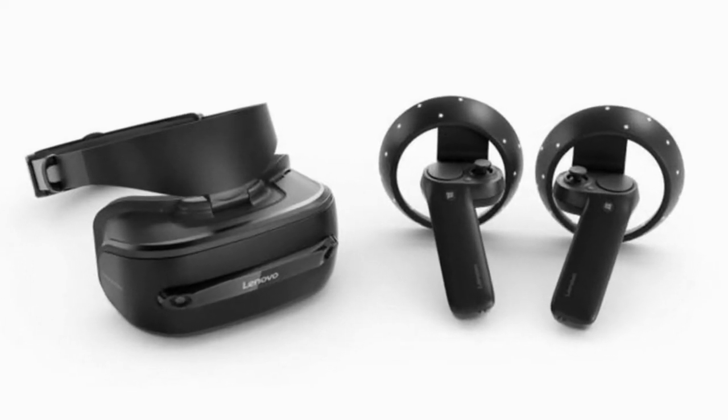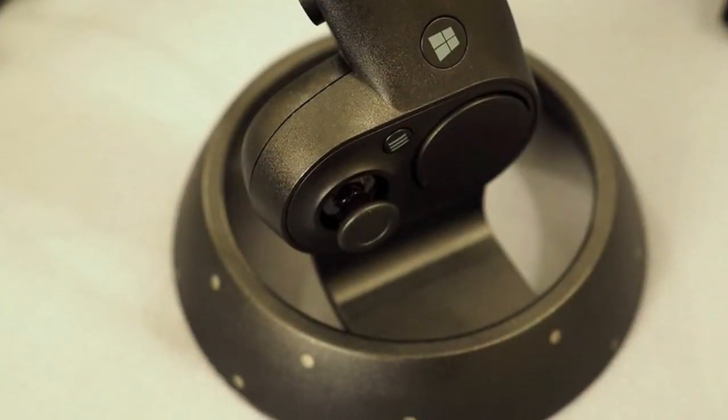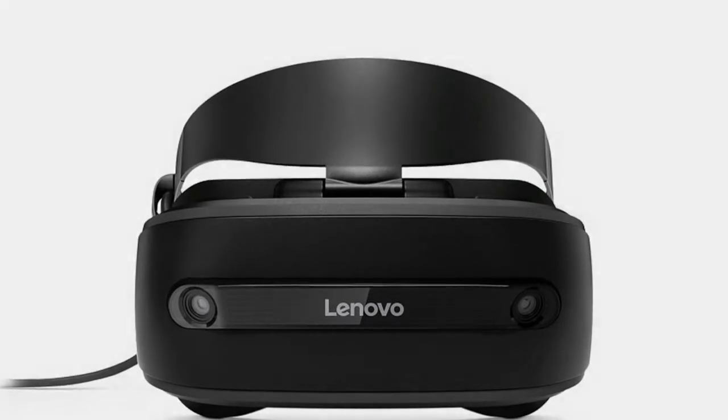However, an exact date for the headset's launch is currently unclear, and pricing for some markets is currently unavailable. What we do know is it will cost £399, around $510, or $650 AUD, but those prices for the US and Australia are currently just estimates.